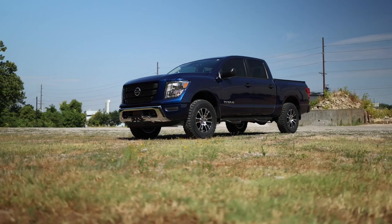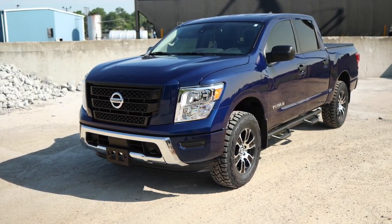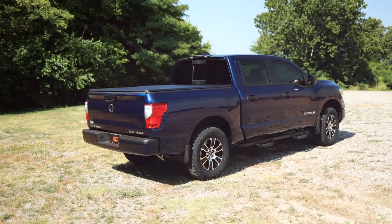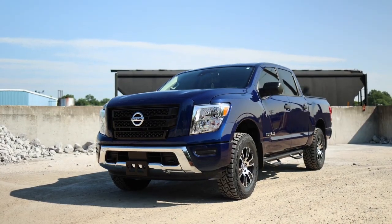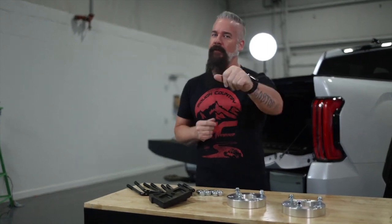Now this kit is going to lift up your truck as well as get rid of the nose-down stance that it has from the factory and allow you to run a 33-inch tall tire. So if you're looking to give your Titan a more aggressive stance, take away that nose-down look, and add a larger tire, you're looking for the Rough Country 2-inch leveling lift kit. Get yours today at roughcountry.com.